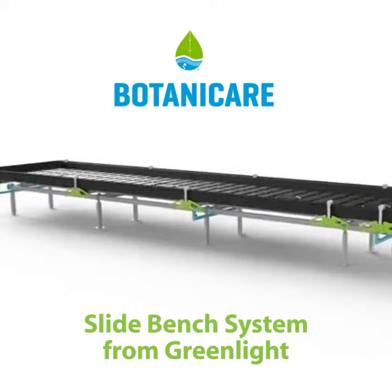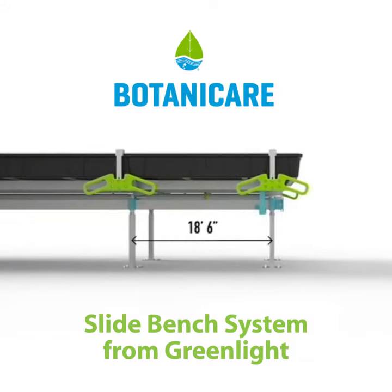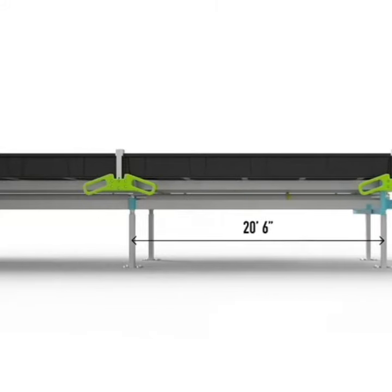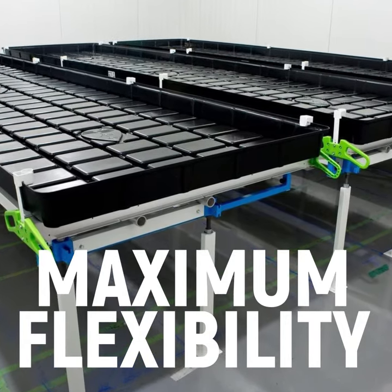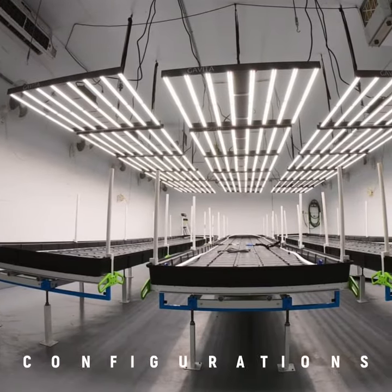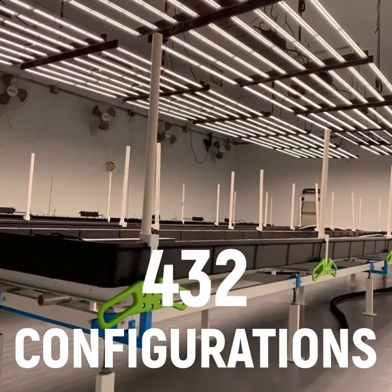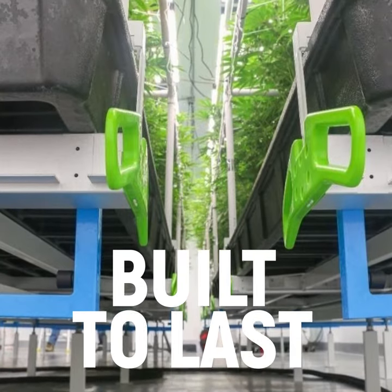The Botanic Air Slide Bench System, available from Greenlight, allows growers to modify length, working height, aisle width, and drainage slope to adapt to any growing style or room. This clever modular design creates maximum flexibility with an industry-leading 432 configurations, maximizing any space by flexing, adapting, and standing up to even the toughest growing conditions.